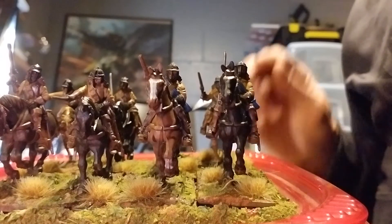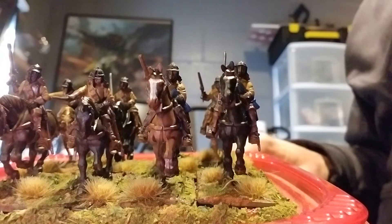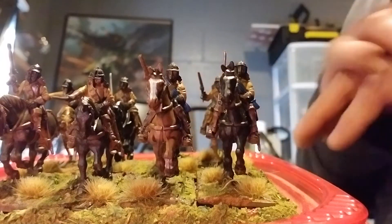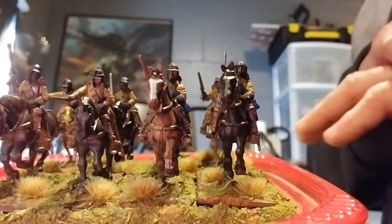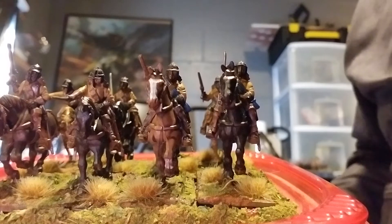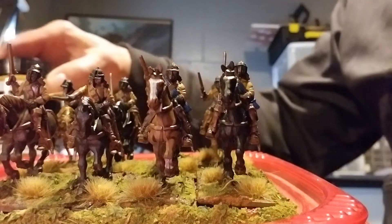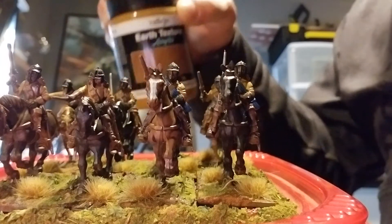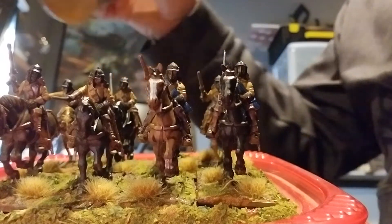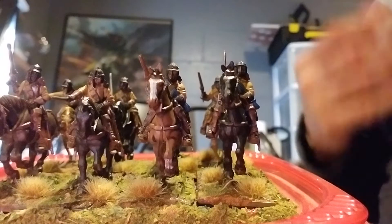The second thing I wanted to do with this particular unit was I wanted the ground to look a little churned up. I didn't want it to look like a flat piece of perfect manicured lawn that they're charging over. So what I did was I added the Vallejo Earth Texture onto the bases, but when I got it on there it looked a little too light brown.